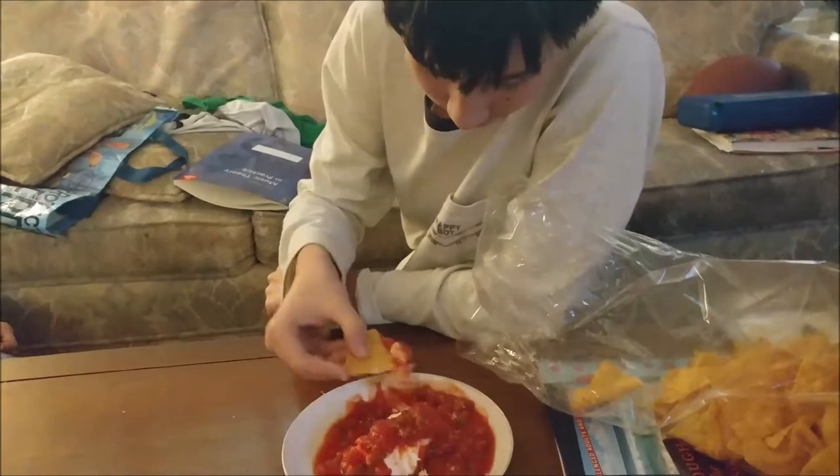Put it on the plate. This is good. It's better than a salsa you could buy at Costco.